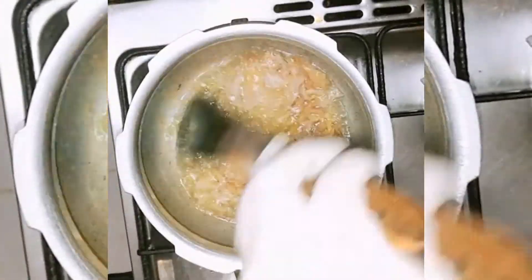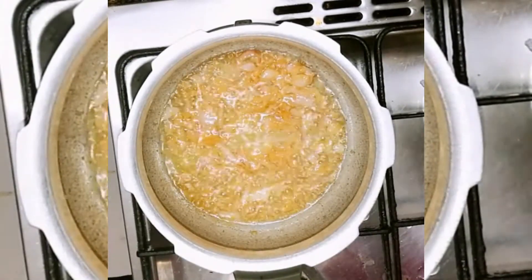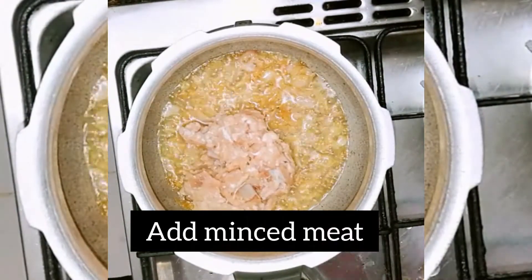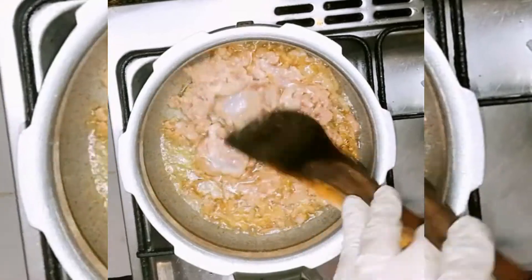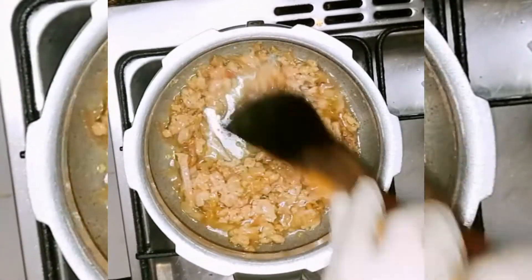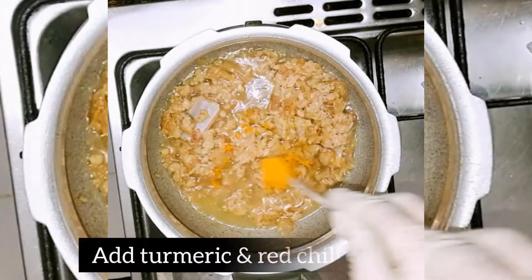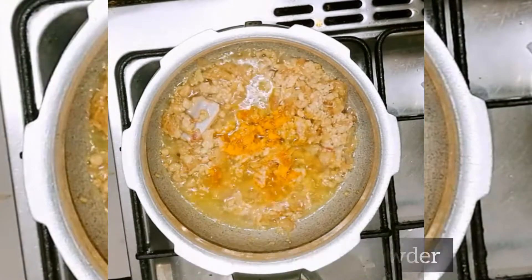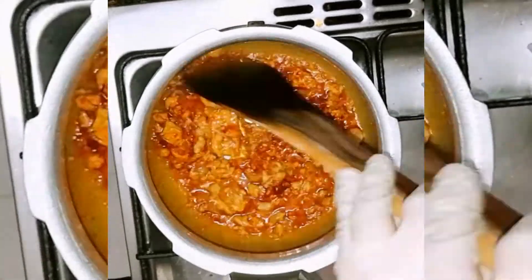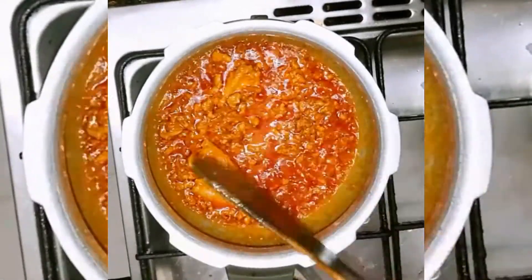I stumbled upon the bottom. The water was hard, not the same. The salt will be cut into the pot, fixed by 3 times the pot.